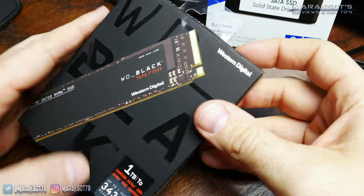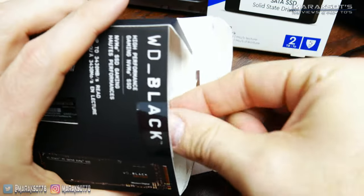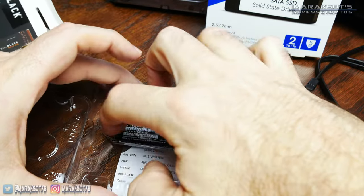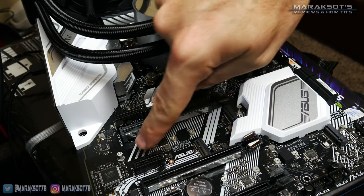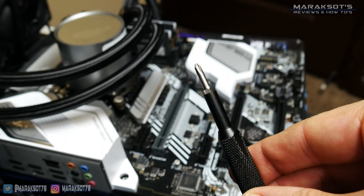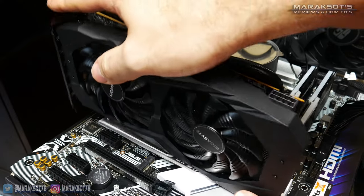For our first demonstration I'm going to show how to install an M.2 SSD. These are the newest forms of storage on the market and are by far the simplest to install. You're going to need a motherboard that has an M.2 slot and a small screwdriver. Also be aware that your M.2 slot may be under your graphics card, so you may have to remove it to install your M.2 drive.